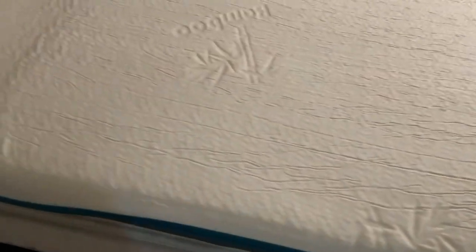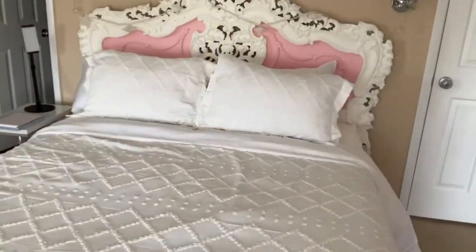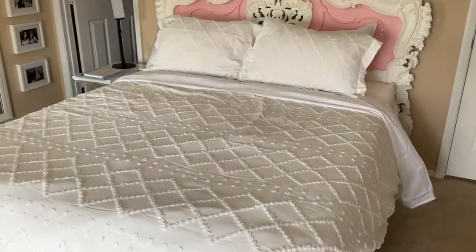The standard foam keeps your spine properly aligned and helps relieve pressure points. If your bed isn't soft enough, or is too firm or too soft, this will help support that. Then there's a mesh bottom. I am a hot sleeper, and this has not made me overheat at all — just added comfort. Definitely check it out.